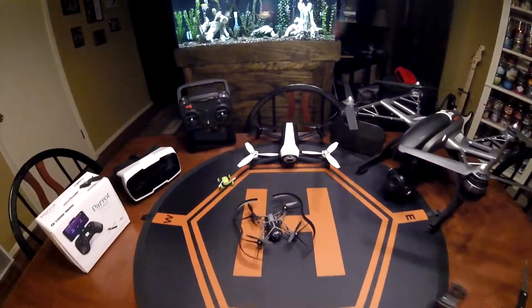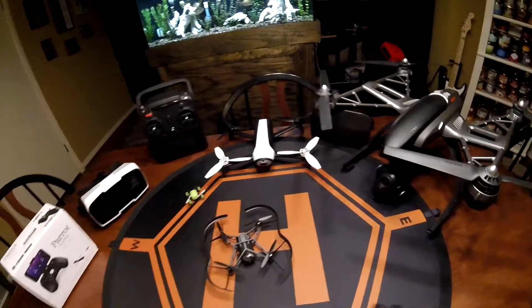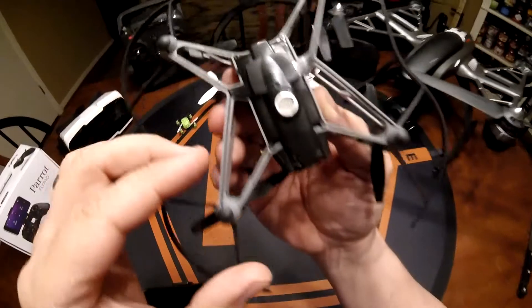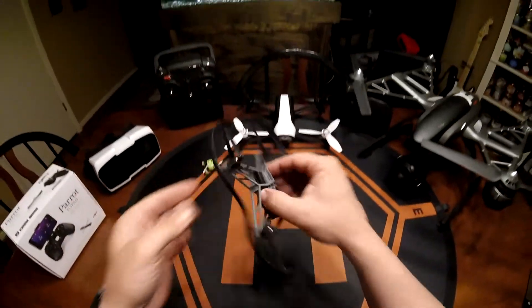Welcome back, guys. We didn't charge this all the way, but we charged it enough to get a test going here. Let's turn this on.